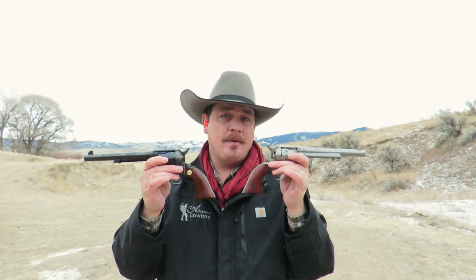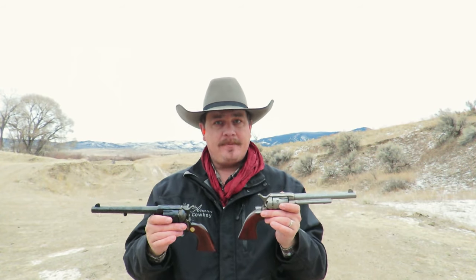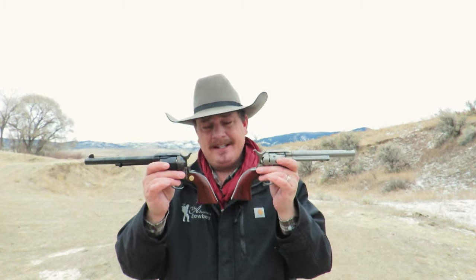What am I going to be happy with? And no matter which one you choose, you can get them from Cimarron Firearms Company. The Model P revolvers from Cimarron are the single-action army reproductions built by Uberti in Italy. They also sell another single-action army reproduction under the Frontier name, which is manufactured by Pietta, also in Italy. But when it comes to the Uberti single-action army reproductions, there's a lot of controversy right now.